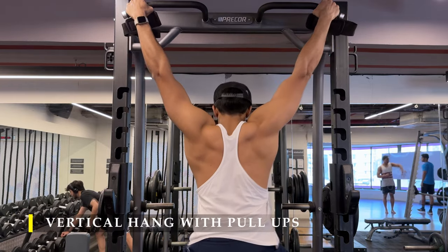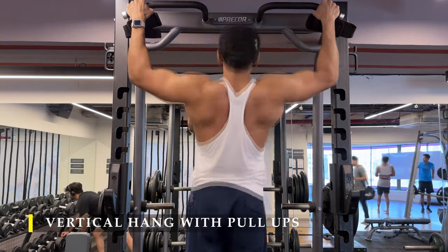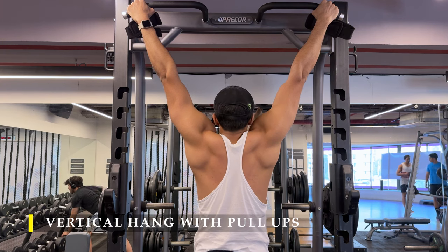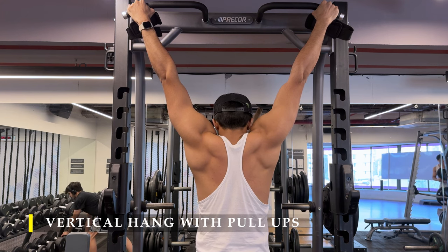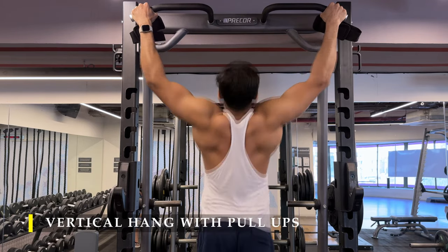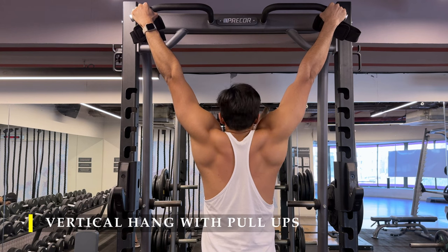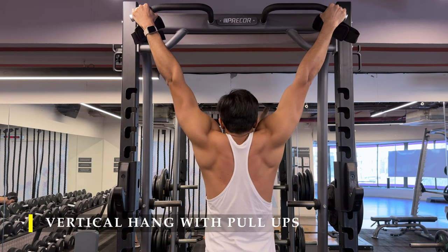I thought of finishing with a vertical hang but then decided to try some pull-ups as well. I did three to four vertical hangs of 30 to 40 seconds each, combined with as many pull-ups as possible. Make sure you take a wide grip to really stretch your upper and lower back — you can see how the muscles are completely spread out creating that good muscular stretch. Every time I was about to finish I tried to do as many pull-ups as I could. I really liked it and I finished on a high.